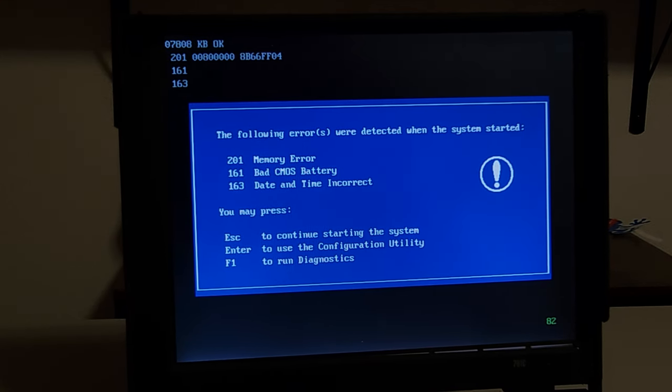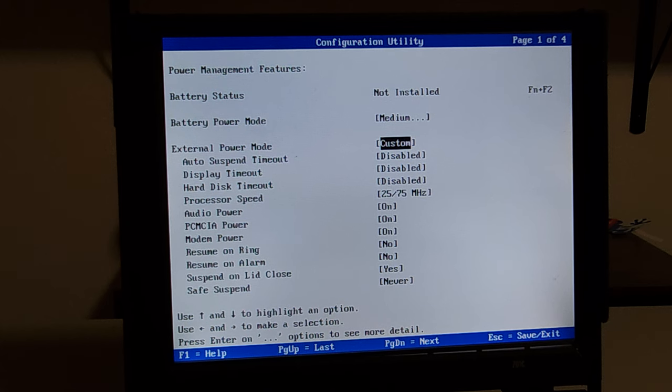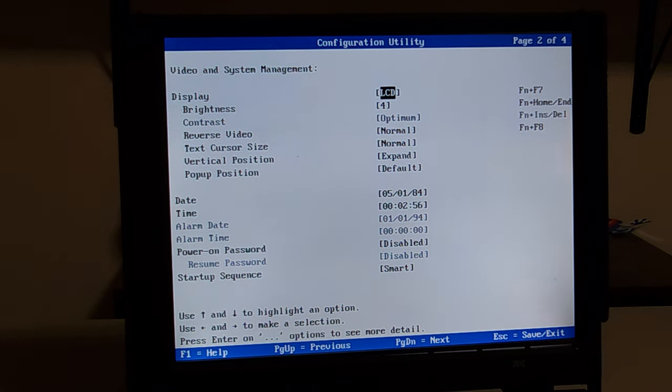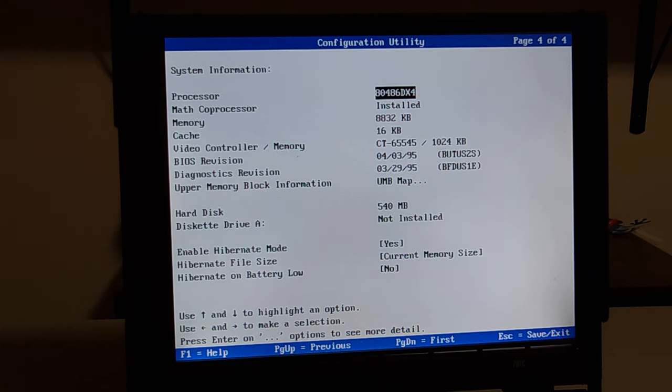Let's see what the configuration does. There's no battery in here so we know that — external power mode. This is the 75 megahertz version. It thinks it is 1984 because of the battery — May 1st, 1984. There's a DX4 processor, all the RAM is installed, and it has a 540 megabyte hard drive. Everything looks good; it's just got a little memory error but it should still work.